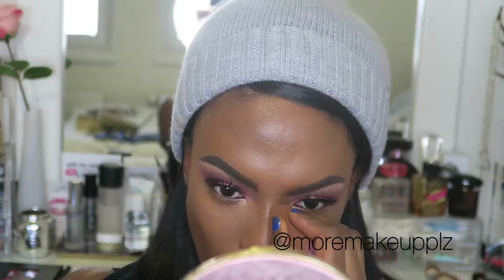I forgot to mention I put my lashes on off camera. They're Cara lashes in the Whisky style — my favorite lashes, and they're only like $1.50. You cannot beat that.